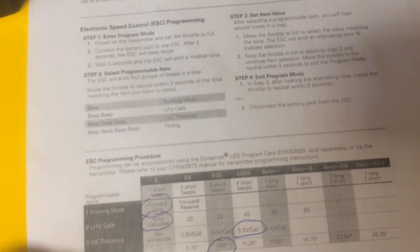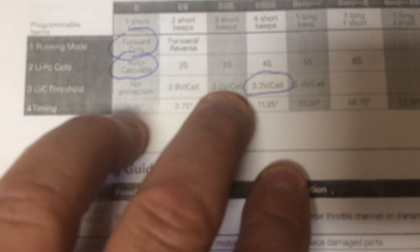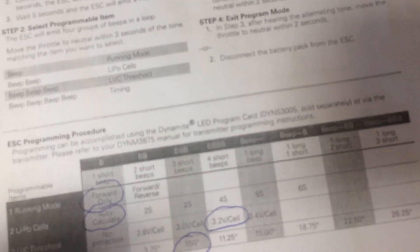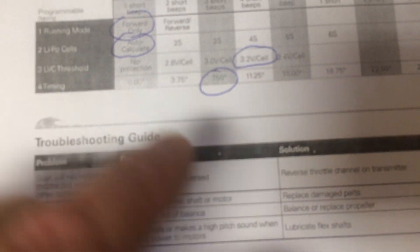Getting right to the point — here's the manual that tells you how to do it. I generally run my running mode at forward only, my LiPo cell I run at auto-calculate for my LVC threshold. You don't want your batteries to drop below 3.0 volts, and since this is a boat and you sometimes need to get back to the dock, I'd prefer to protect my batteries and have it shut off a little sooner. So I'm setting mine at 3.2 volts to protect it. And my timing, I'm setting at 7.50 degrees. I've done a lot of research — there's nothing in the manual that tells you what to set your timing at, but this is what I've been told is the best timing for the stock two-pole setup.